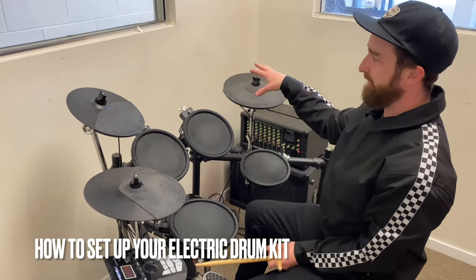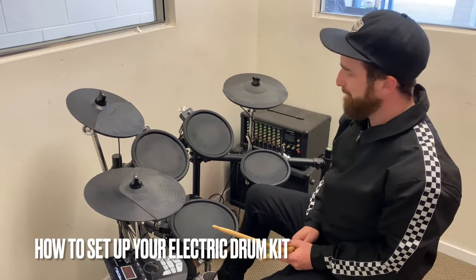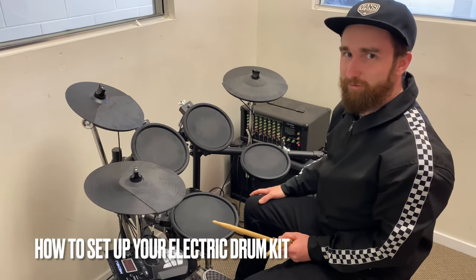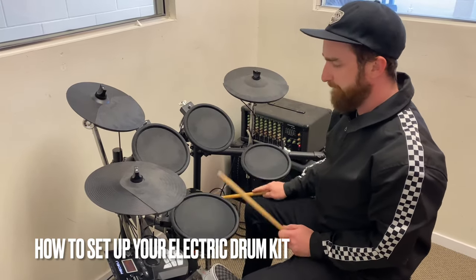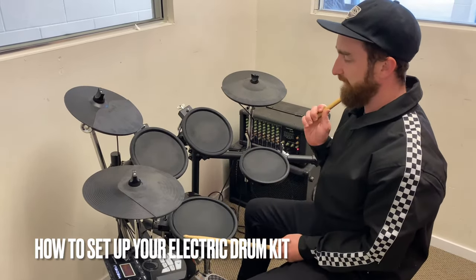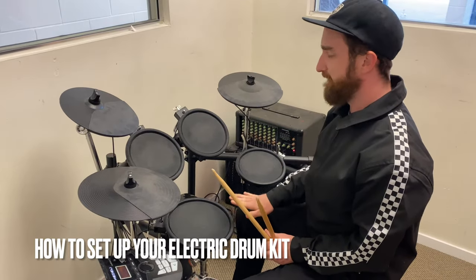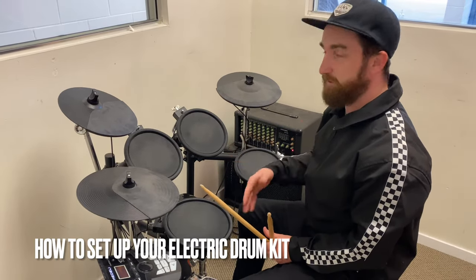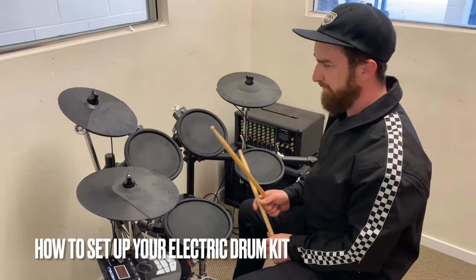This drum kit is set up as if we were using an acoustic drum kit. We've got our kick drum at the bottom, which would usually be a massive bass drum right in the middle of our legs. The centre point is our snare drum, and it's good to have that set up at about knee height, or just above — as long as you're comfortable. I have mine set up just above my knee and right in between my legs.